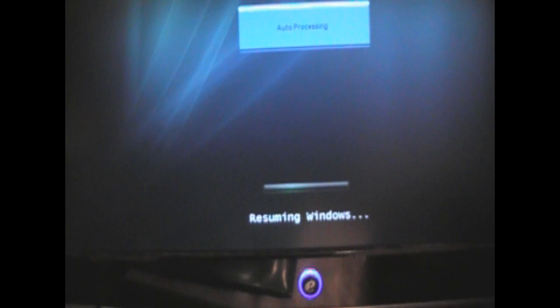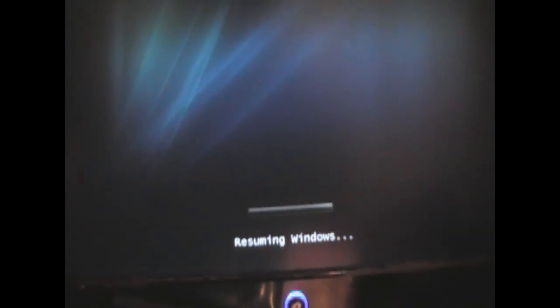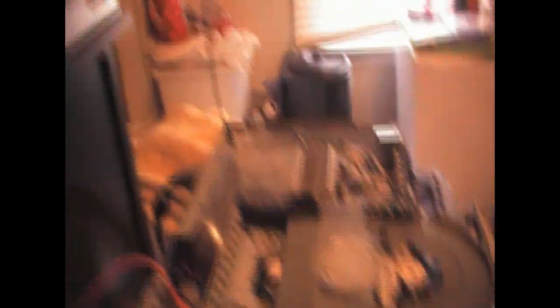Leave your Xbox 360 on for this — don't turn it off yet. The Slacks disk is not in anymore and the Xbox is still on. When it gets to the Windows loading bar, you want to keep ejecting the drive because sometimes it will get frozen. Mine says 'Resuming Windows' — so just keep ejecting the drive.